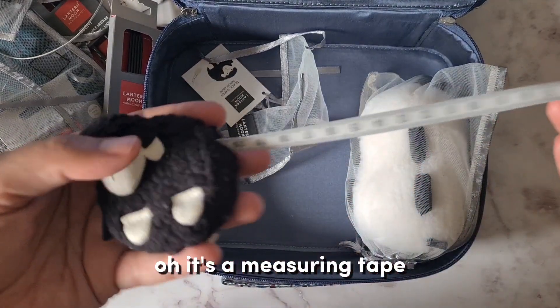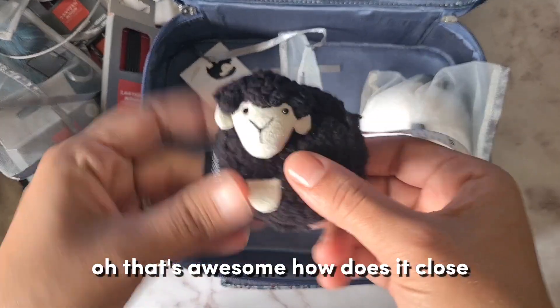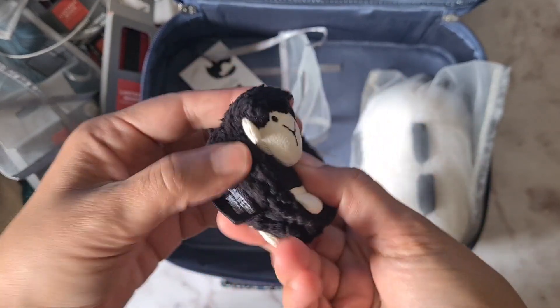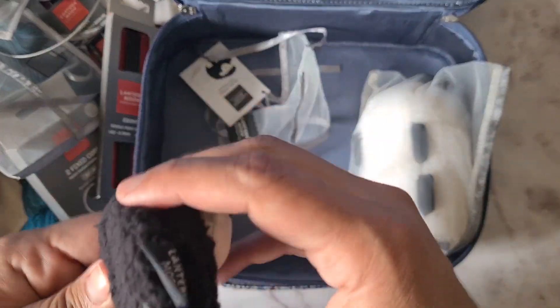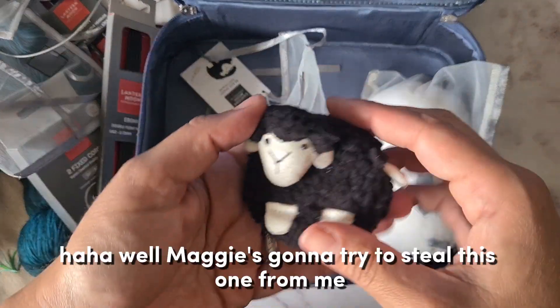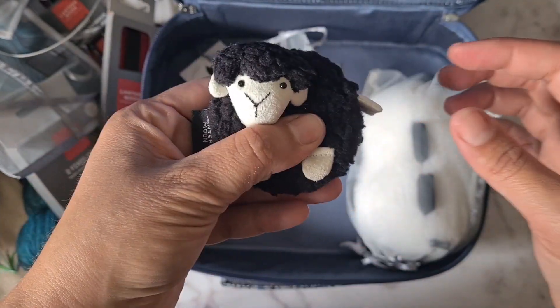Oh, it's a measuring tape! That's awesome. How does it close? Let me figure it out — ah, there it is, inside on the pump. Maggie's going to try to steal this one from me — that's so cute!